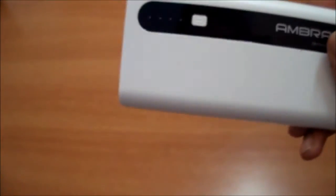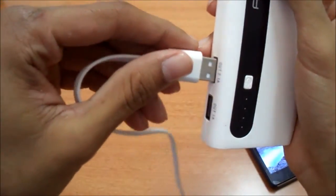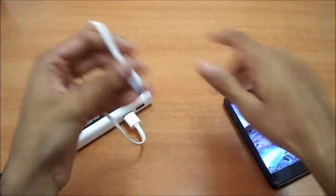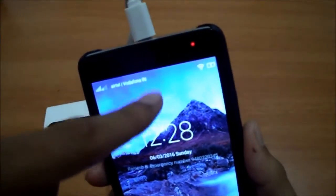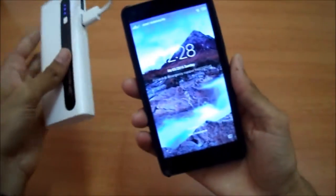Now let's try out the product using the cable provided. I'm bringing my phone — this is the Lenovo Vibe P1m. It has a 4000mAh massive battery and it has fast charging support. Let's connect it to the 2.1 amp port. I've connected it and as you can see it has started charging.